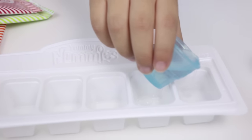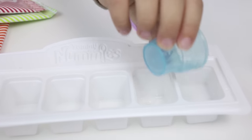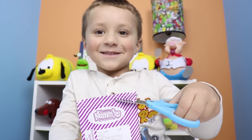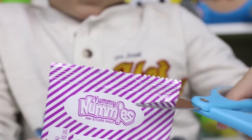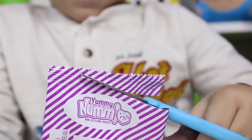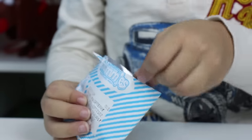You have to make sure you put it straight to the fill line, right? Yeah, right to the line. Good job. Now we have to do that five more times. Next up we have to open the package. Now make sure you don't use scissors without your parent's supervision, right Chase? Yeah. Never put your fingers near a blade.